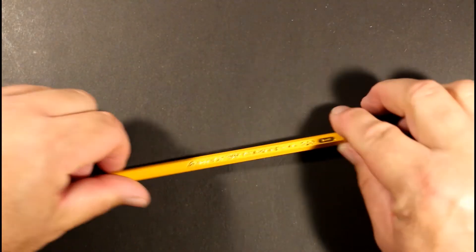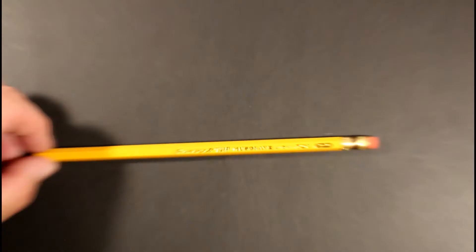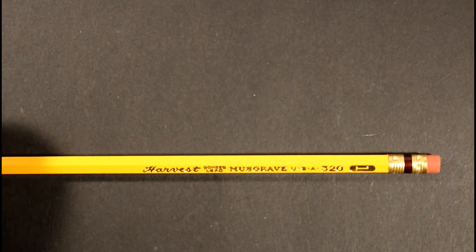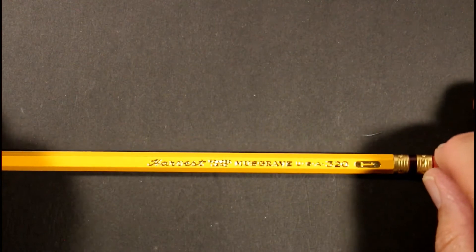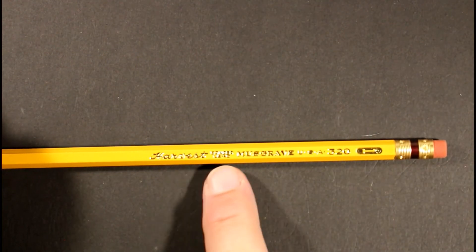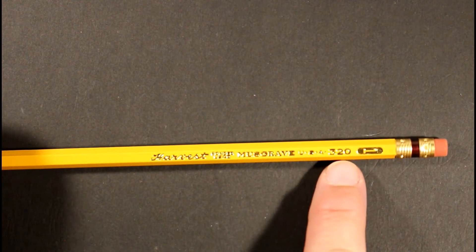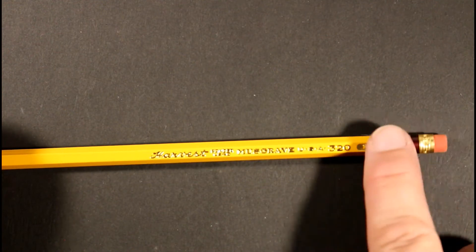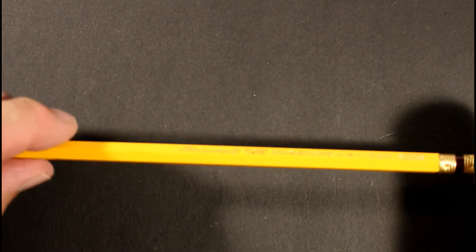So here's a dozen of them. We're going to slide one out of its package and take a closer look. Here we go — Musgrave Harvest, bonded lead, Musgrave USA, model number 320, number one.